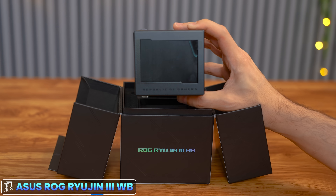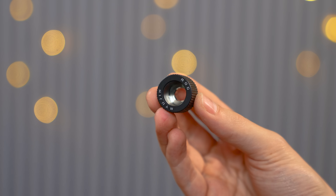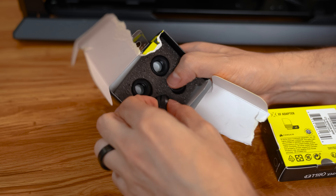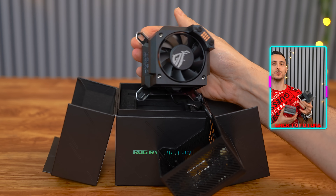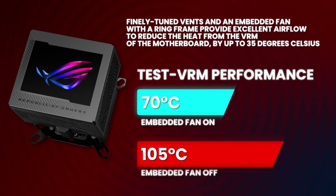The water block is super minimalistic. It's got a 3.5 inch IPS LCD display, just like the Ryujin 3, but without the tubes and the radiator. The water block also comes with 16 millimeter fittings, which I think are going to be a little too big for this build, so we'll be going with 14 millimeter fittings from Corsair instead — a sweet spot between 12 and 16 millimeters. What's cool about this water block is that it comes with an embedded fan inside, which provides additional cooling to the surrounding VRMs. According to Asus, it's helped lower the temps by 35 degrees Celsius. I'm probably going to install the water block at the end, since the inlet and outlet ports are on the top. I also realized there are cables coming out of it, which kind of goes against the whole BTF ecosystem, but they're towards the top so I think we can hide them pretty easily.